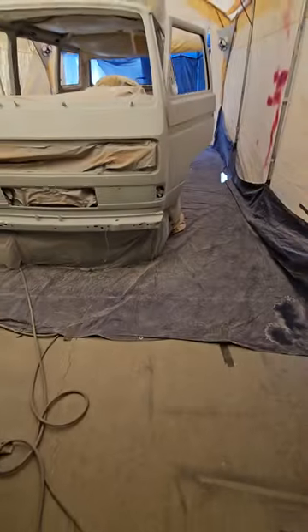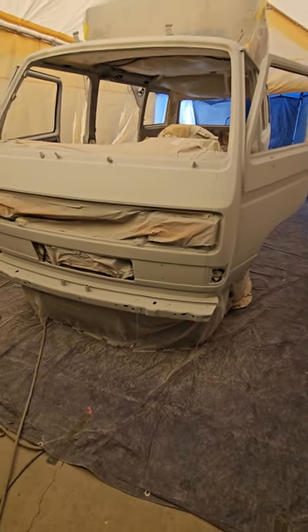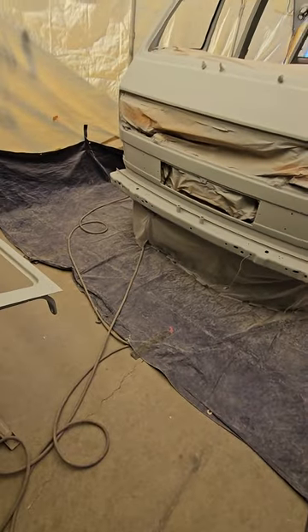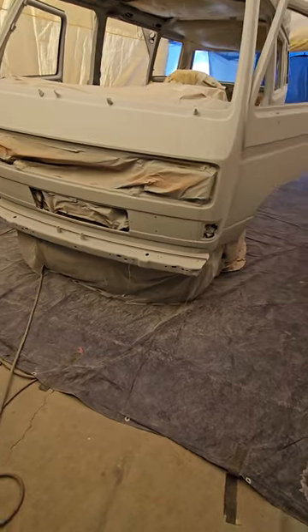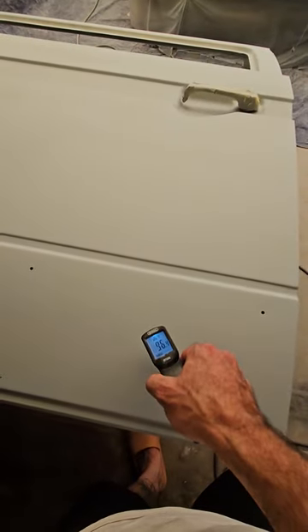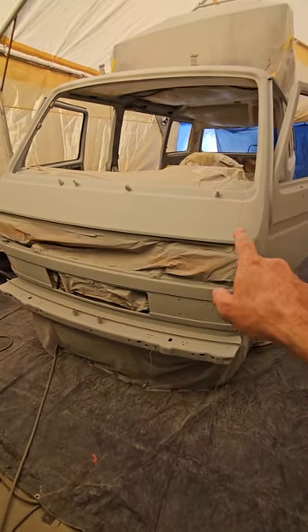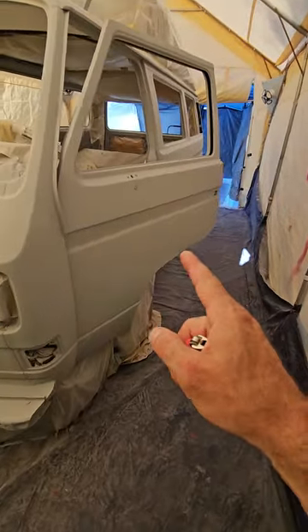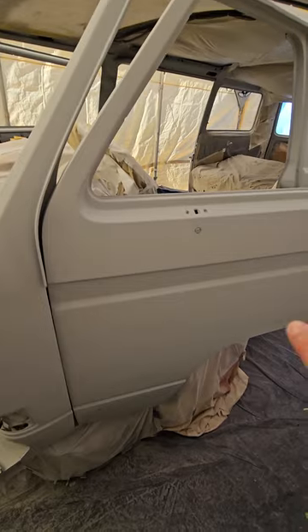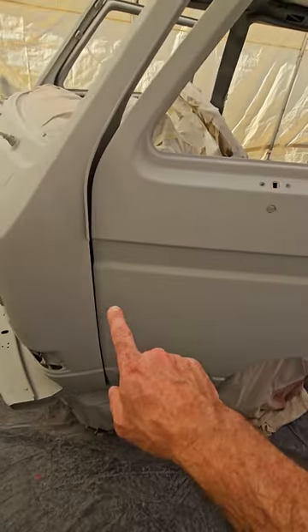I started at 4:30 a.m. this morning setting up the booth, got the skirting and taping done around six, and we got spraying at 7. It was like 81 degrees in here — I zapped the panels with the laser. But where I'm at it's already 105 today, and this panel is still 96 degrees and it's almost six o'clock in the afternoon. We were spraying the front and it went real good, but when I came around to the second door by about 8:30 it had already gone up to 95 degrees.